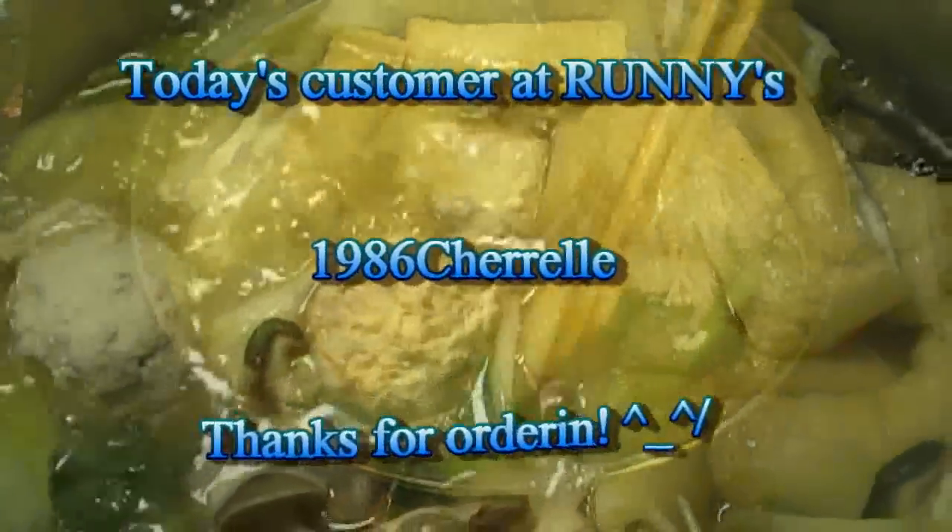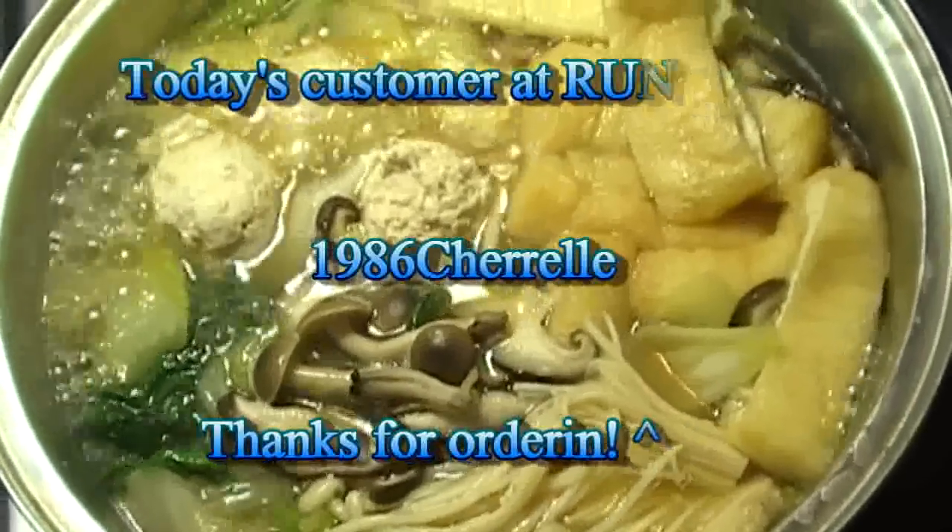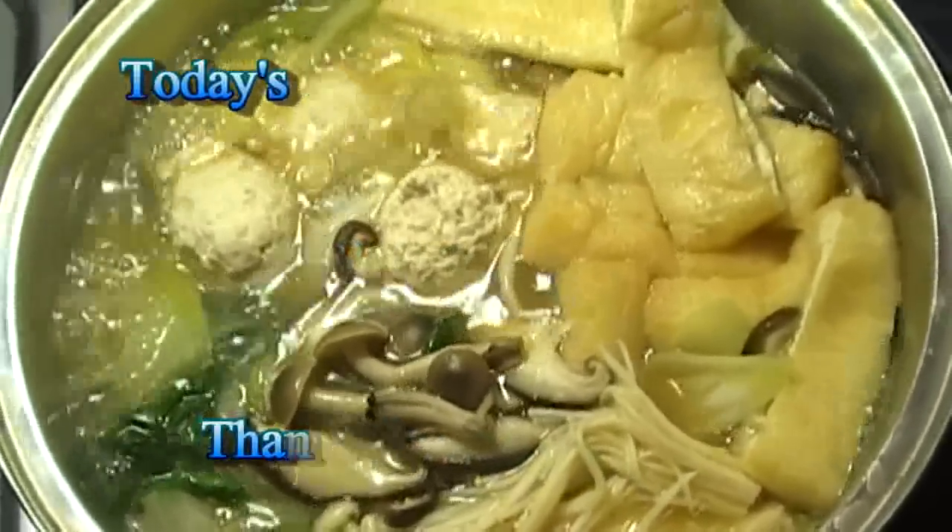So today's customer was Shirelle — it's very difficult for me to pronounce your name, but thank you for ordering!